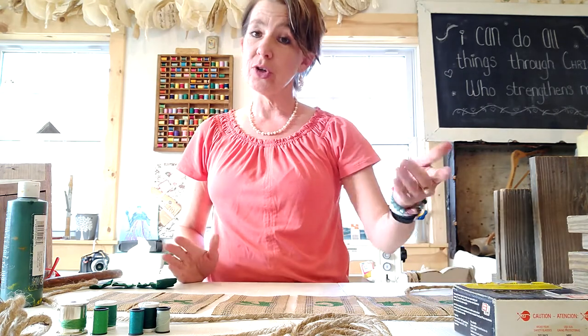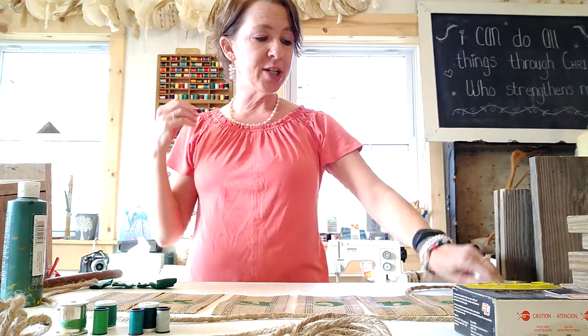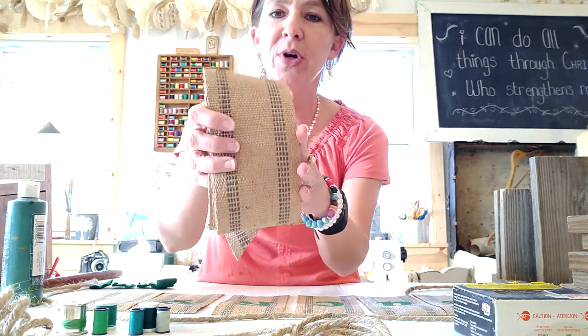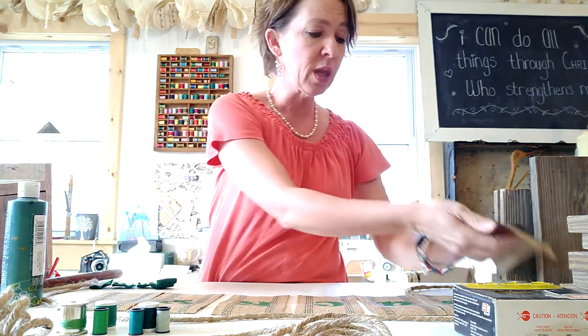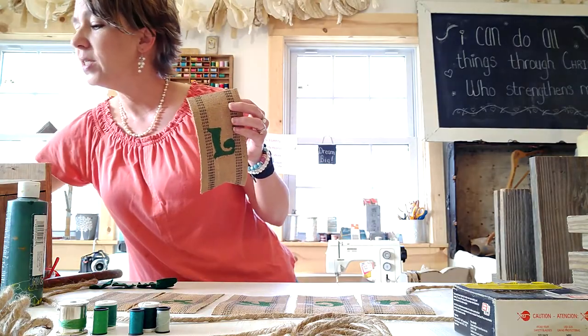You'll get one for yourself and one to do or make with a friend. And then as far as your bunting craft — the Shamrock Lucky bunting craft — you'll have the burlap pieces already cut. I still need to cut the ends on these little guys. Each kit will come with two sets of seven burlap strips and your sets of felt, which will also be cut. And then you will have your stencils here.